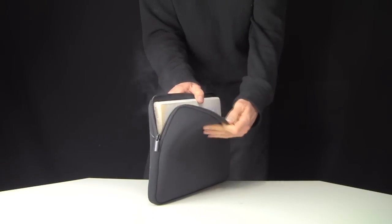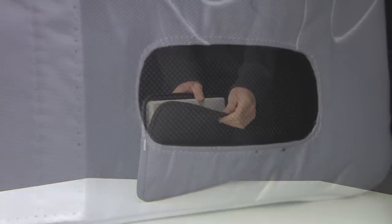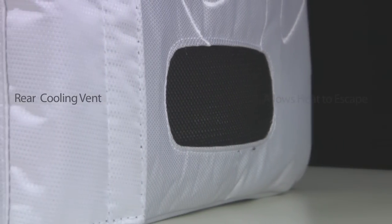Unlike a neoprene sleeve whose thin material is designed to trap heat, which can bake your computer, our fully padded sleeve features a clever rear cooling vent that allows your processor to cool naturally after use.